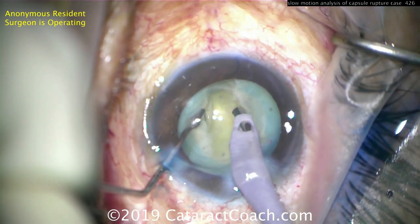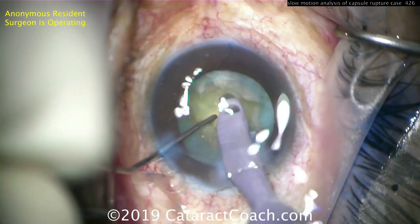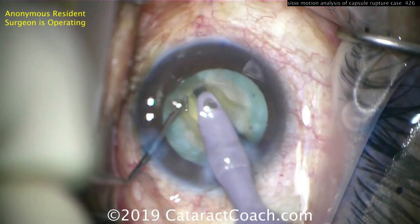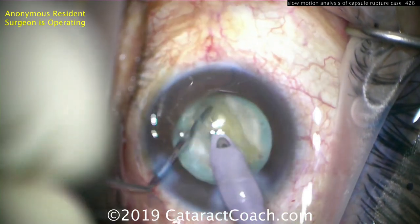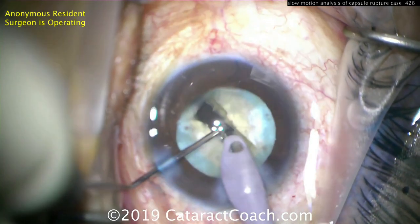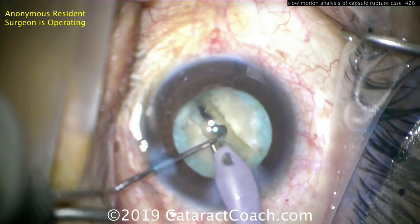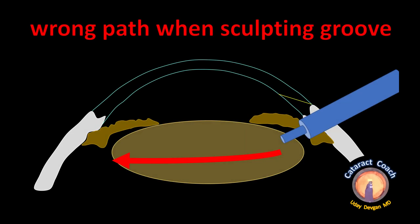When it's time to split the nucleus, the resident will cause that puncture to become a huge tear. There's a partial split of the nucleus, but watch carefully — right about now you'll see a snap. Pow — it snaps. That quick snap was the entire posterior capsule rupturing right down the middle.